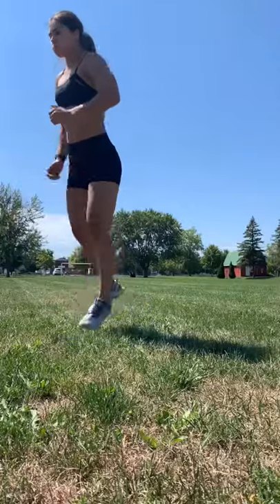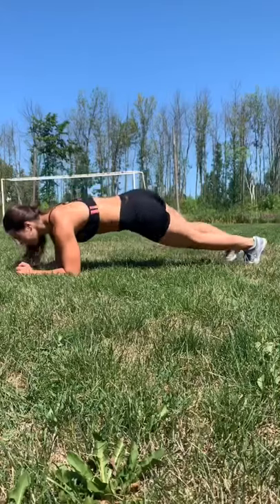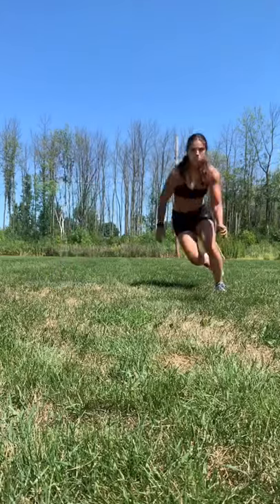Then 30 seconds of alternating lunge jumps — that also burned — then 30 seconds plank, then 30 seconds of skater jumps. Repeat the whole thing four times through, with a four-minute break between each round.